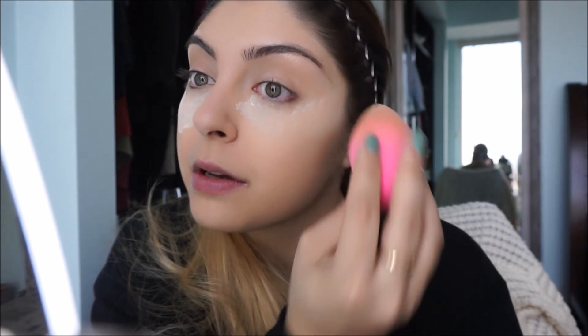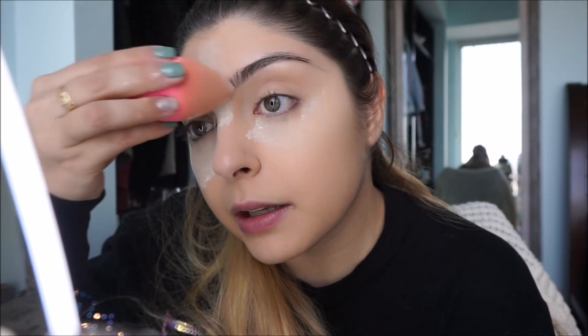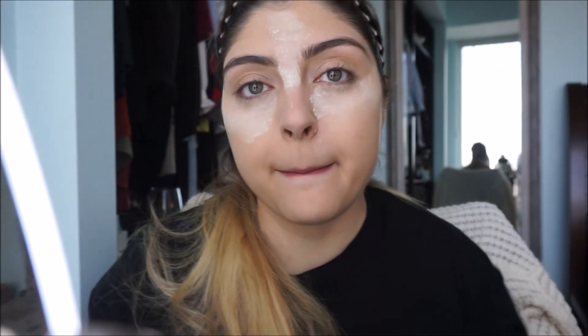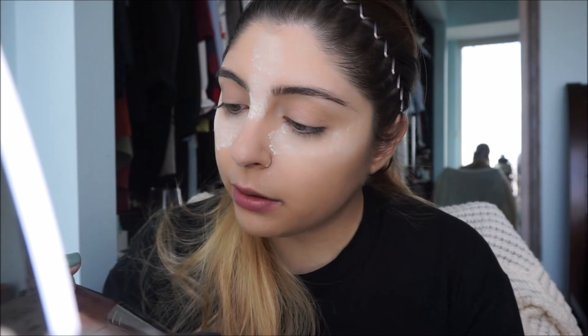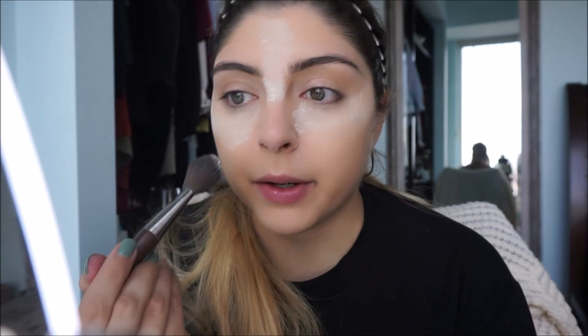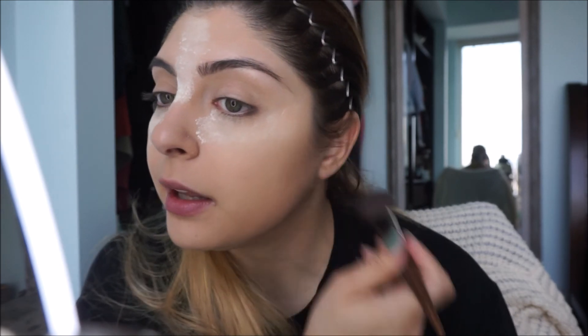I'm baking underneath the eyes and the forehead — I just dip my damp Beauty Blender in, pick up the powder, and bake. Now I'm going to take a Makeup Forever brush and take some powder to set the rest of the face while still leaving the under-eye cooking.